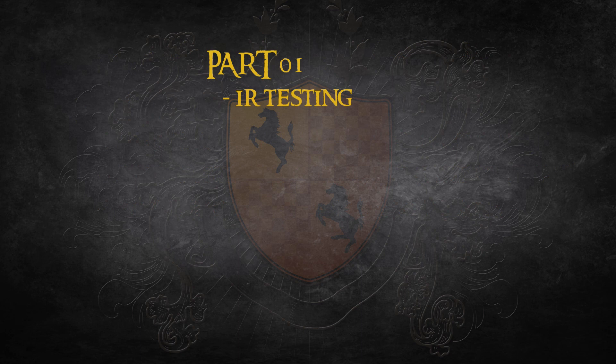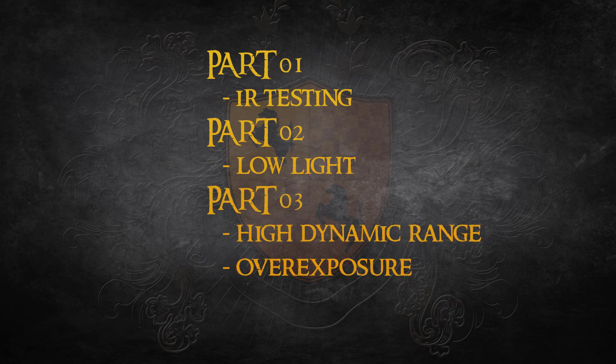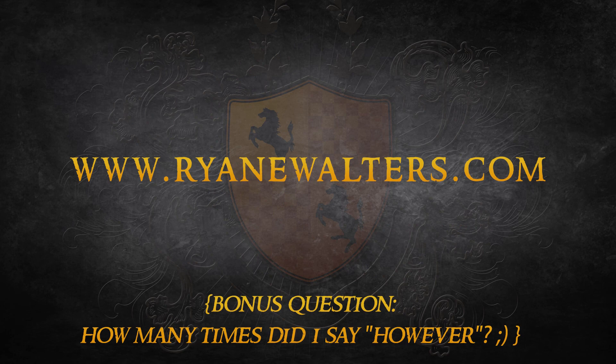That concludes part one of Some Like It Raw. Check back next week for part two, where I take a look at how these cameras handle low light, and then wrap it up with part three, where I explore a high dynamic range scene, the rolloff into overexposure, skin tones, as well as diffusion filtration. Until next time, get out there and shoot.